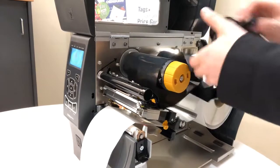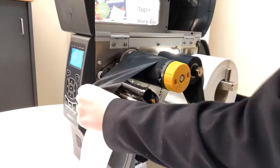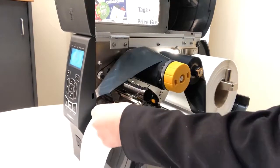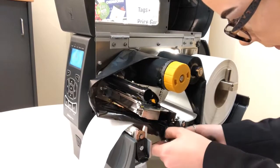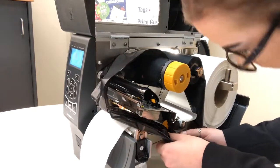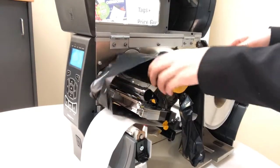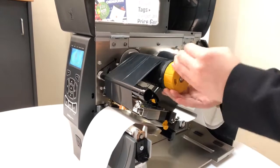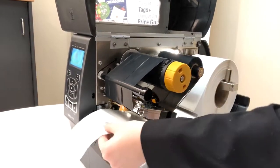Open the head. Reload the ribbon. And feed the labels through.